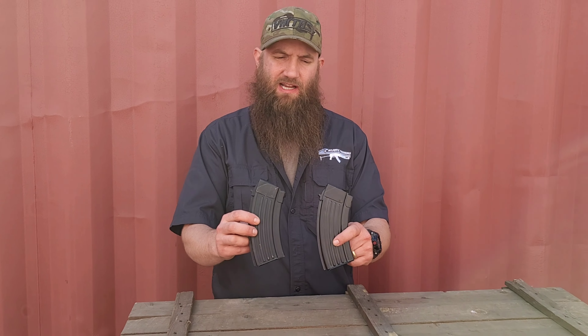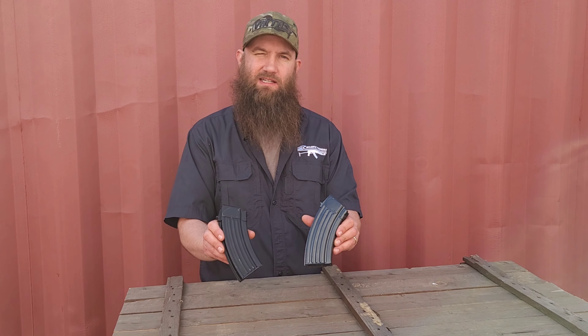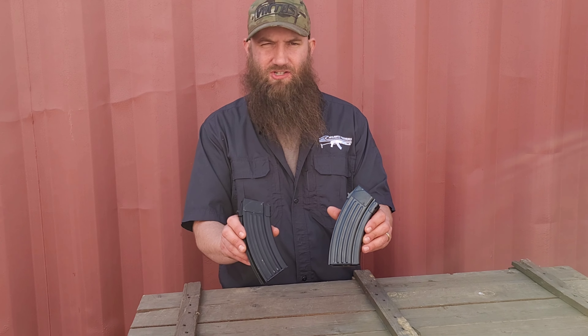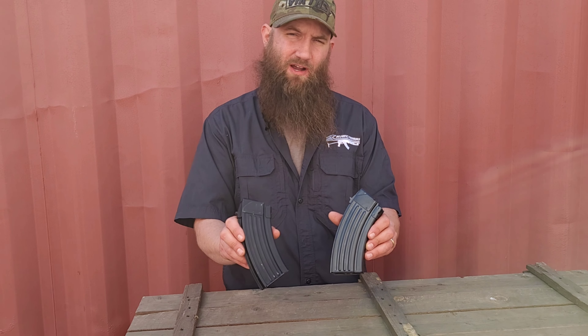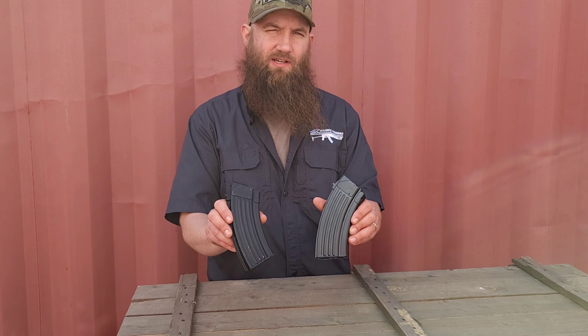Go ahead and take a look at these mags and check out some of the other mags on the website. We have lots of different origins of magazines — 30s, 40s, 20s, 10s, all kinds of stuff. Share your input with us at SalesAtAtlanticFirearms.com. You can also reach us on Facebook, Instagram, and YouTube. Thanks again for tuning in.